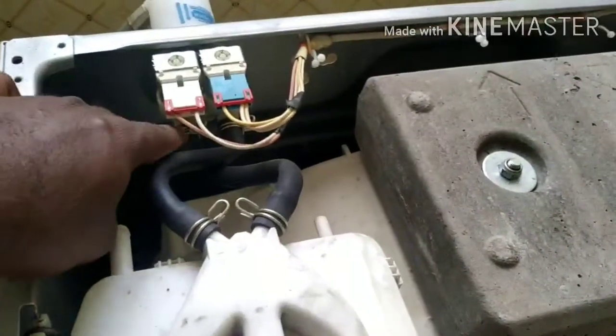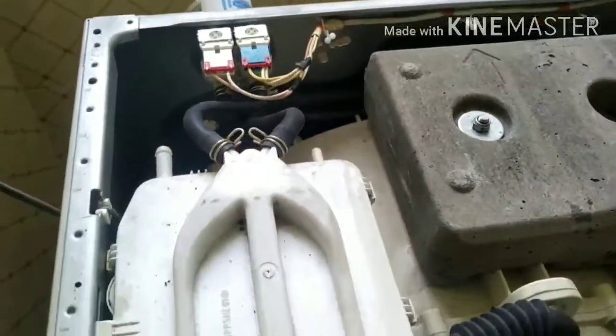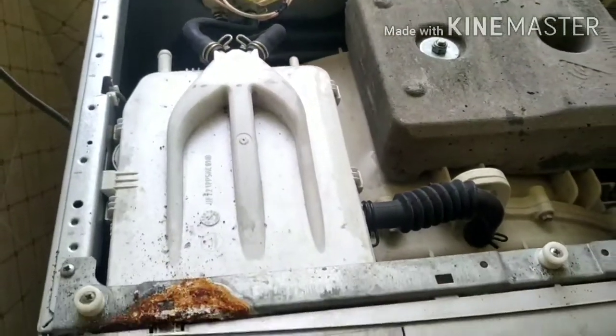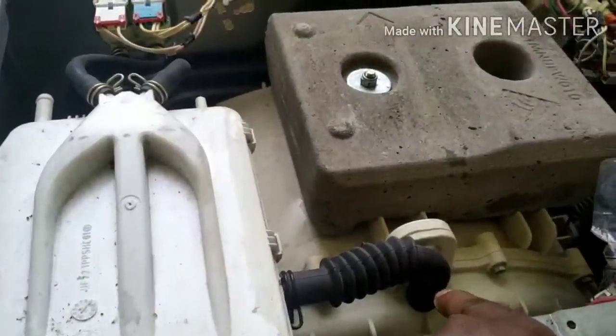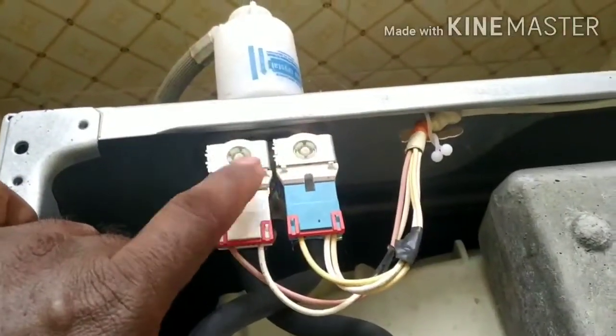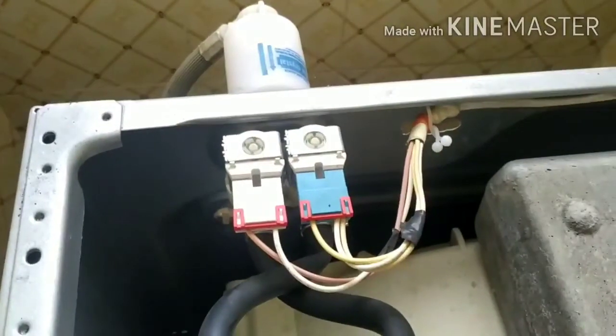This is a solenoid valve. This is a dispenser unit. Let's put the dispenser on the dispenser. You can use the machine on condition and run the valve.